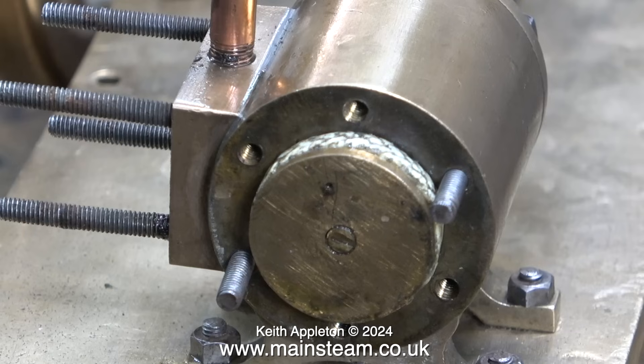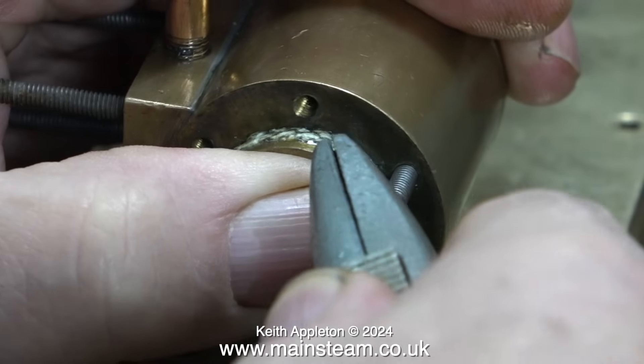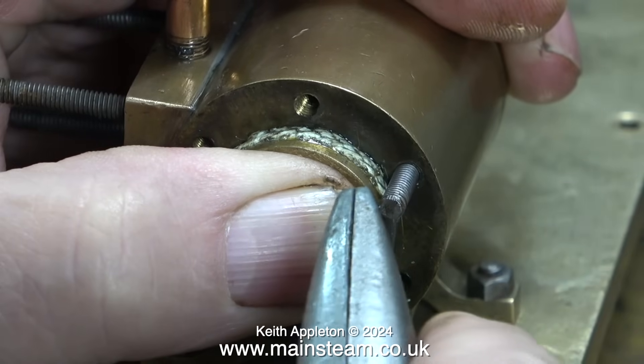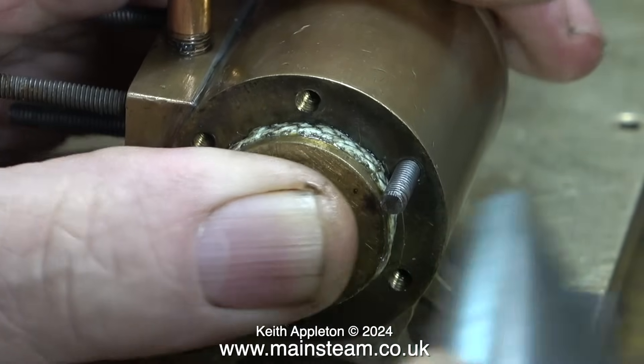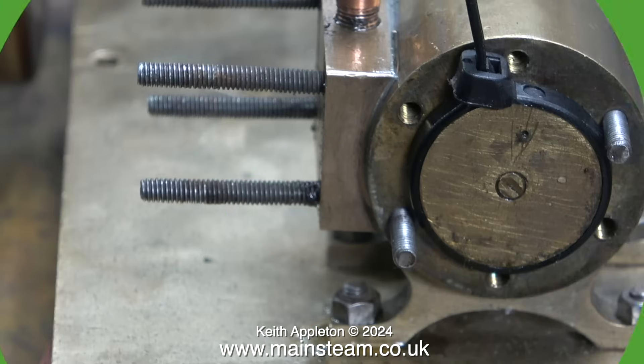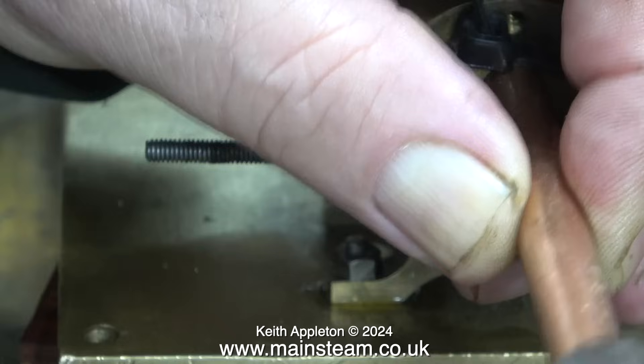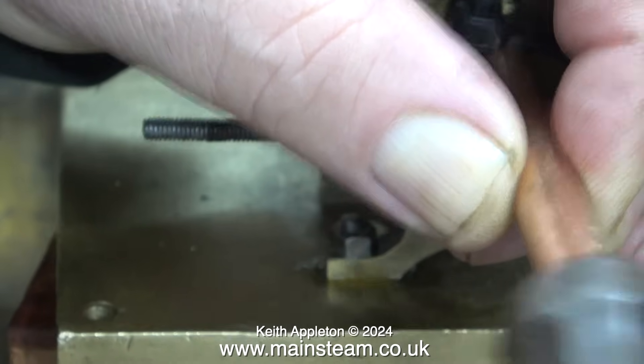Fitting the piston into the cylinder is quite a tight fit. Here I'm demonstrating what not to do — using a Stanley knife blade is totally unsuitable: it could damage the PTFE yarn, the piston, or the cylinder, and you might cut yourself. You don't need a special piston ring compressor — just a cable tie. Pull it tight around the yarn, then use a soft piece of metal such as copper tube to tap the piston into place. Simple, cheap and effective.